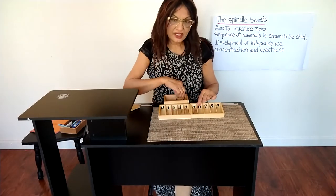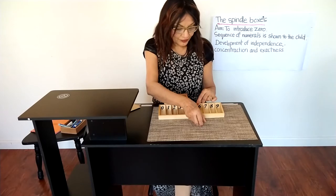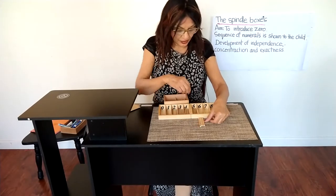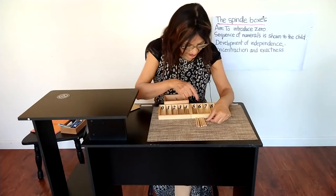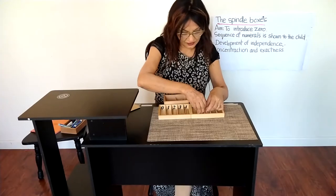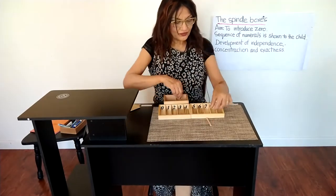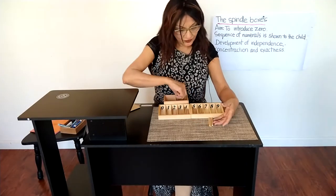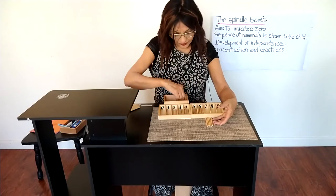Six — one, two, three, four, five, six spindles. What comes after six? Seven — one, two, three, four, five, six, seven spindles.